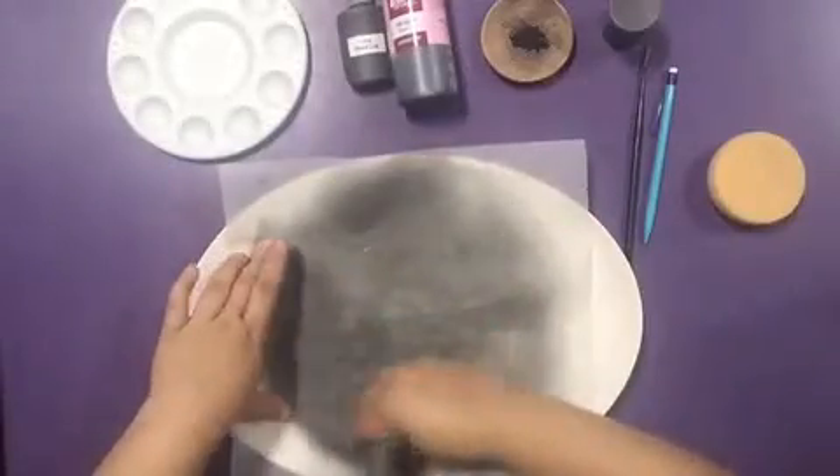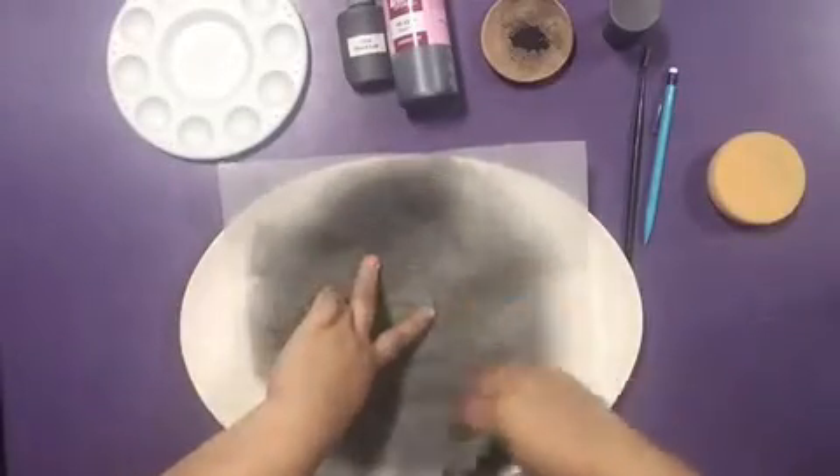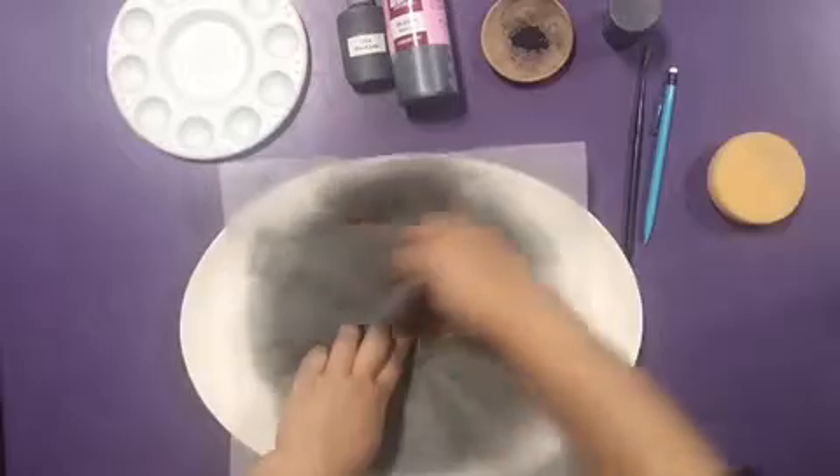Begin by placing this Spolvero stencil right in the middle of the platter and using the pouncer and graphite powder to set the design.